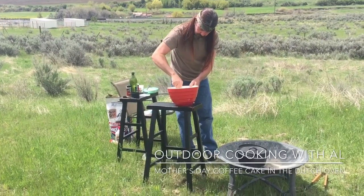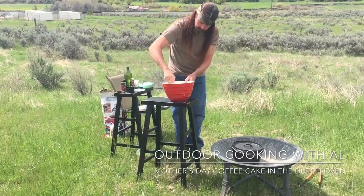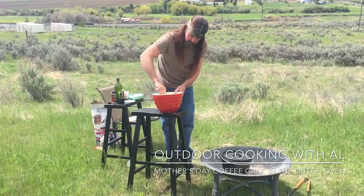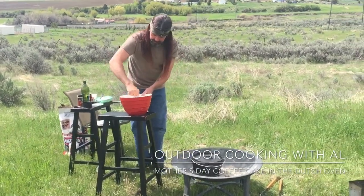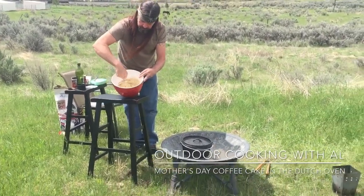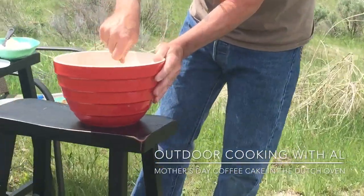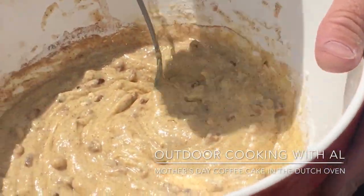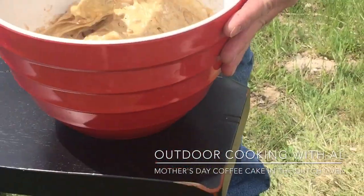You'll just mix all this together. This is going to be awesome — that's mixing up good. Nice coffee cake color there, that's sweet. Let me make sure I got everything in. Yeah, that looks good — the nuts are in there, yummy.